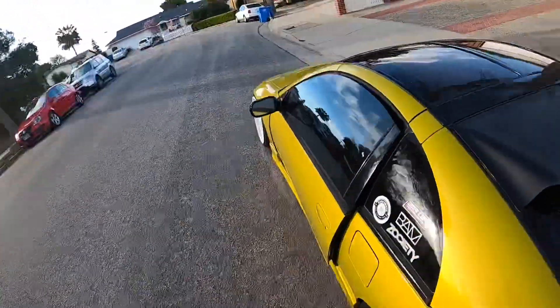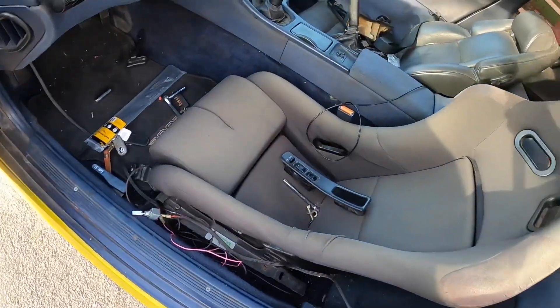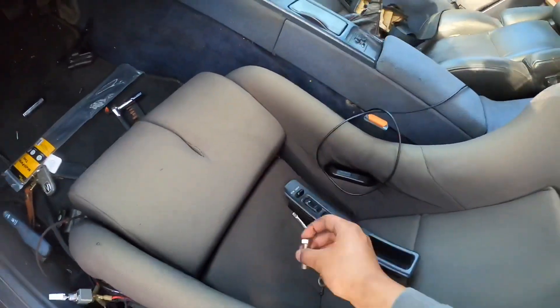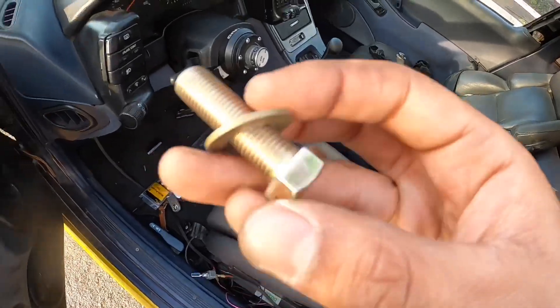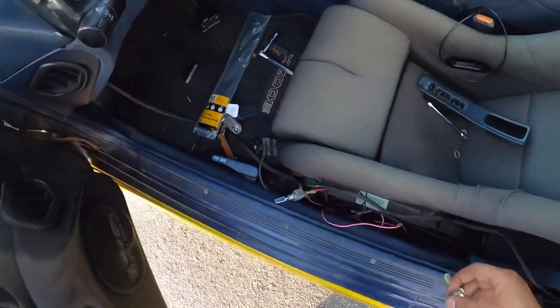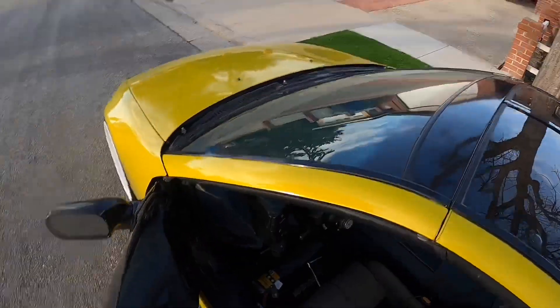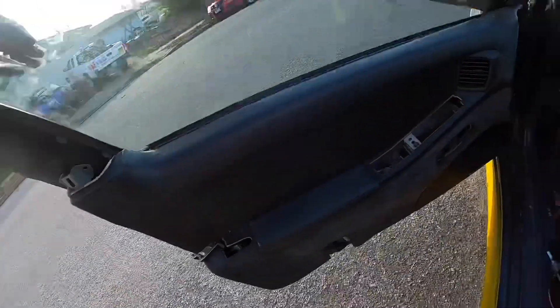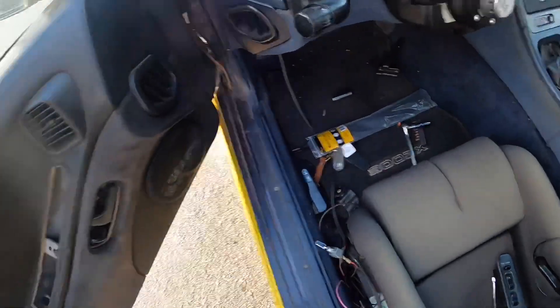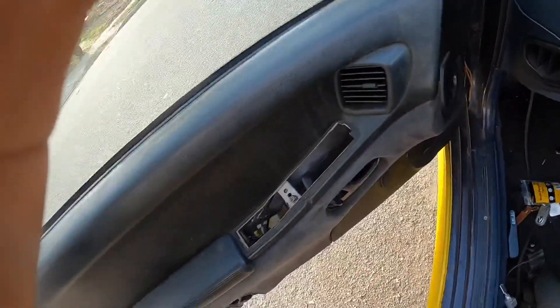All right, so after like 10 trips to the parts store, I had to get longer bolts for the seat belts because they weren't long enough. I also had to get zip ties because I had a bunch of electrical stuff getting in the way, but yeah, we're good now.